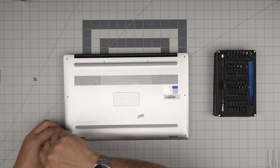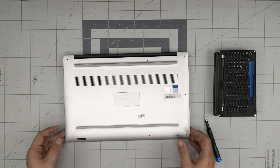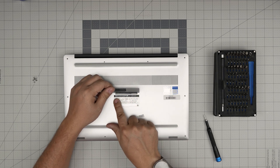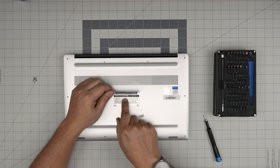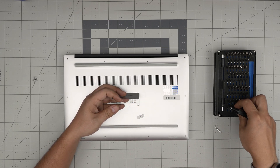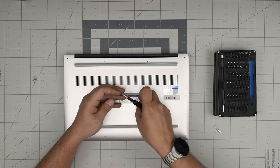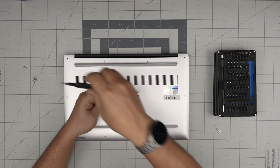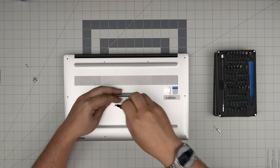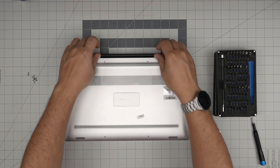Once you finish all those screws, you're still not done — there are two hidden screws to remove. These are under a cover right here; there's a little slot to put your finger underneath and lift it up. That cover holds the laptop's information tag. Underneath are two Phillips number one screws — they're a bit bigger and obviously different from the others. Remove them and keep them in a separate pile.